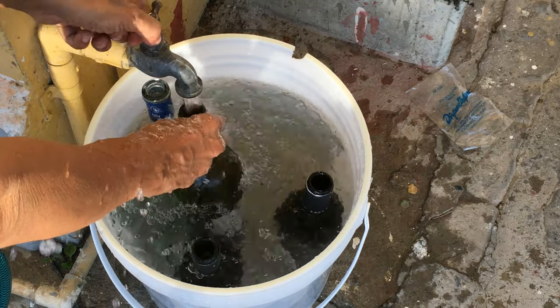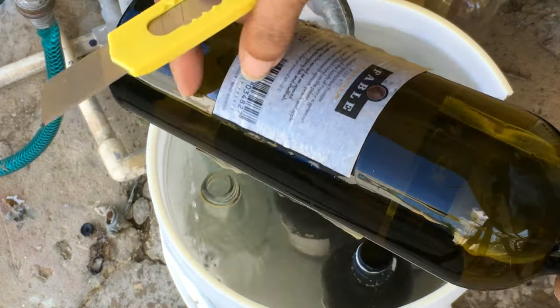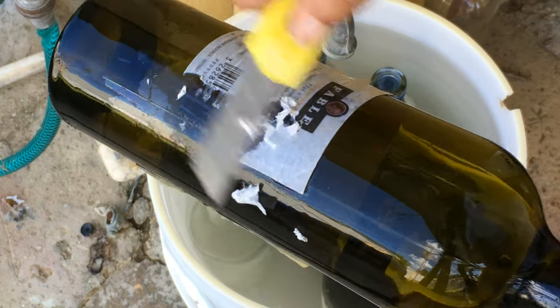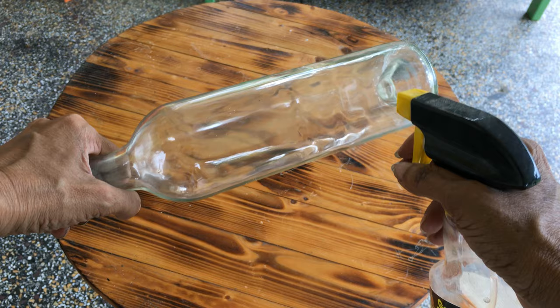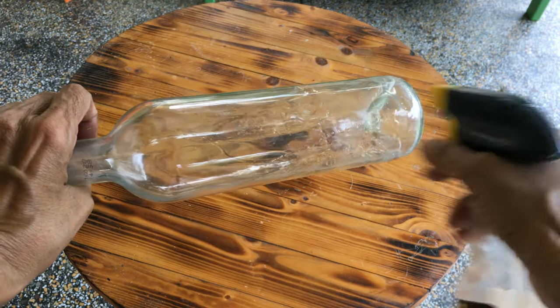Soak your bottles overnight to remove the labels. Next day, scrape off the labels using a utility knife. To remove any residual adhesive, use Goo Gone. Be sure to wash it off thoroughly.